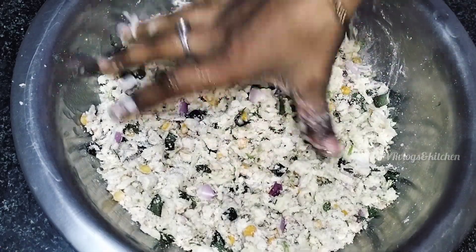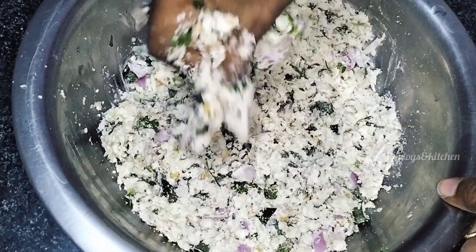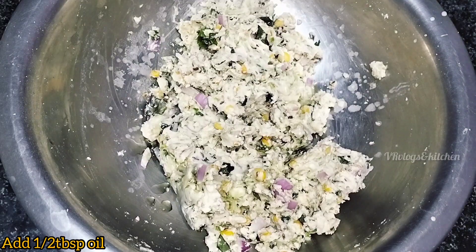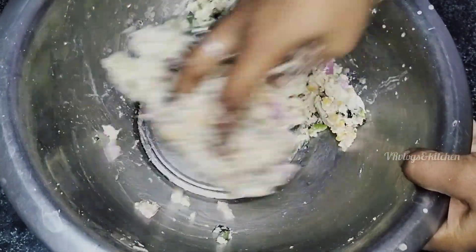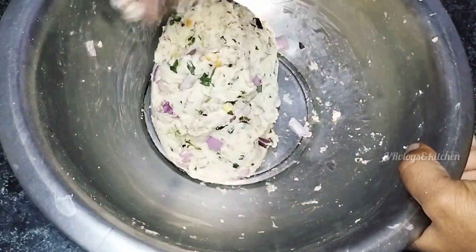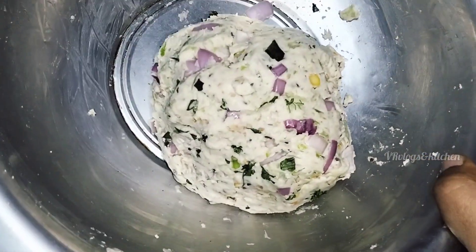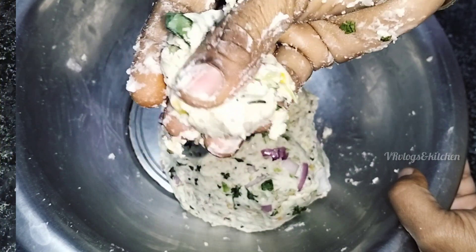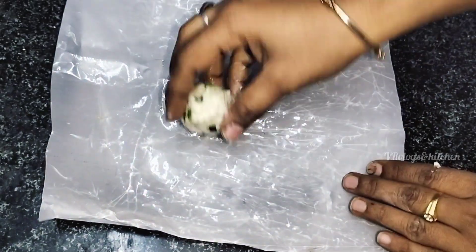Add 1 tablespoon of onion. Then add 10 tablespoons of onion. It will be easy to clean the oil. You can see the consistency of the oil. Press the oil and spread the oil. Then you can cover the oil and prepare the oil for the balls.